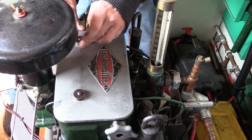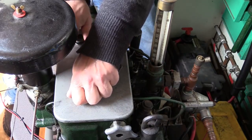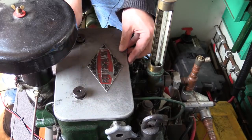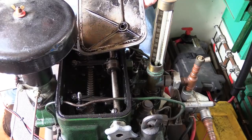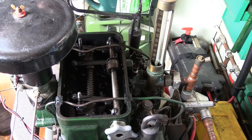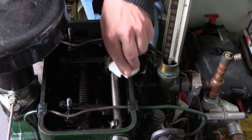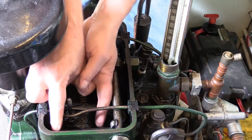Firstly I need to remove the valve cover, which is nice and simple - it's just a case of undoing these thumb screws. Gently lift that off. Little inspection there, all looks good. I'll also remove this cork gasket - I keep meaning to buy a sheet of cork so I can cut a new one, but it will do for now. Give it a quick wipe. These are the rockers and I'm going to give them a quick wiggle - some of them are already open.